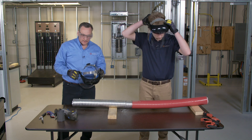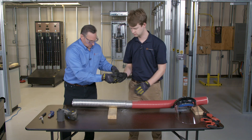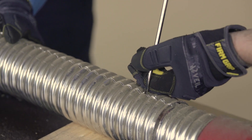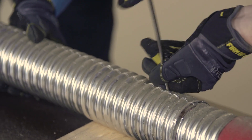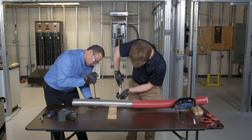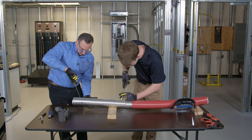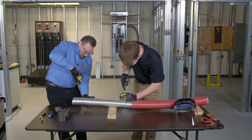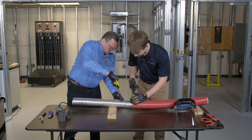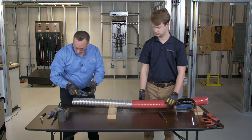After the slit has been made, use a flat-bladed screwdriver to pry the cut open. You also have to be careful with the screwdriver so you don't poke the conductors inside. That releases the tension from the wrap, and now the armor can be removed.